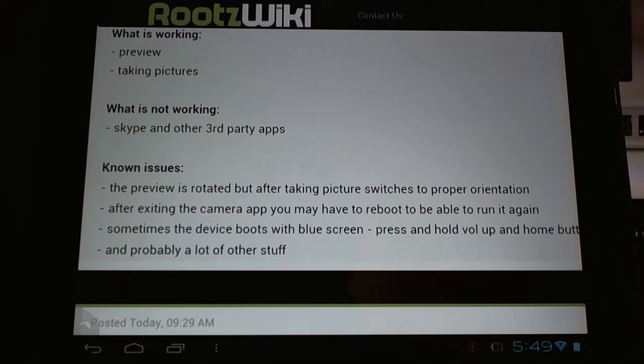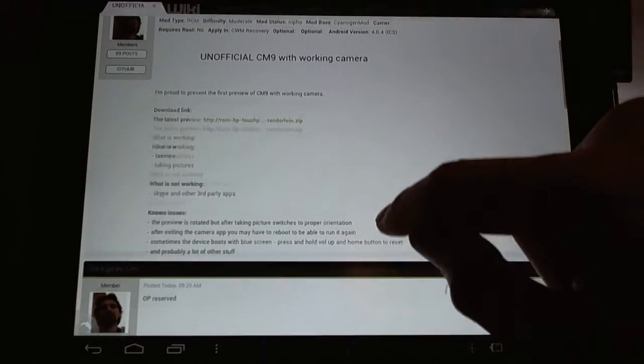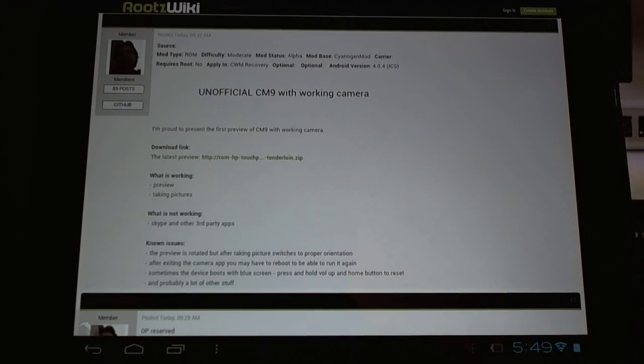So this is a preview build. I would recommend doing an Android backup — check the link to see how to do that before flashing, because you're going to want to go back to your regular setup right after checking out this preview. Soon this is going to be working fully. Go over to the RootsWiki forum and give Dorgari a big thank you, and a donation too if you're feeling generous. Soon this will become a reality for all of us HP TouchPad users.